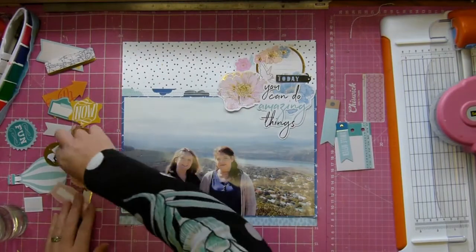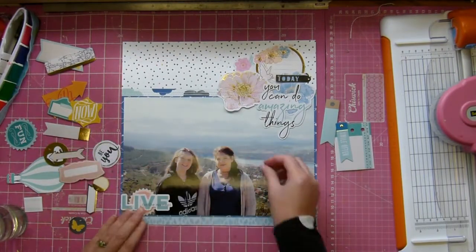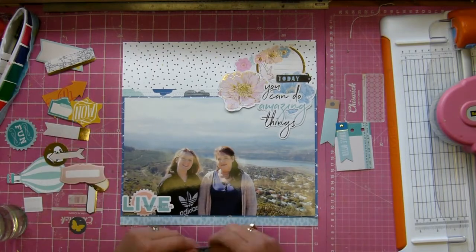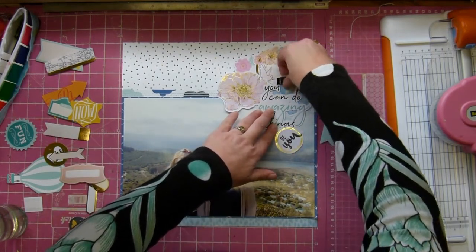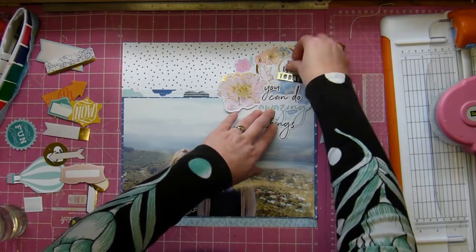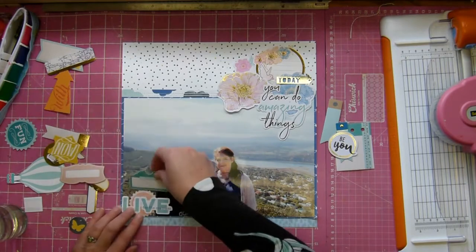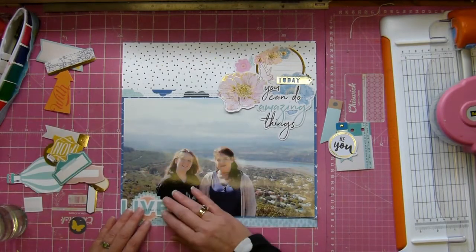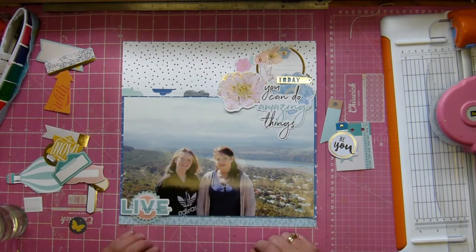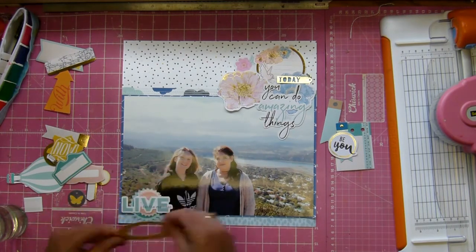I've now got it all glued down. You might be able to see I stitched along that little branding strip at the top of the photo and I've got one of those nice metal clips on. Down below there's another one - those are Pink Fresh Studio ones. There's a 'live' something down the bottom there.